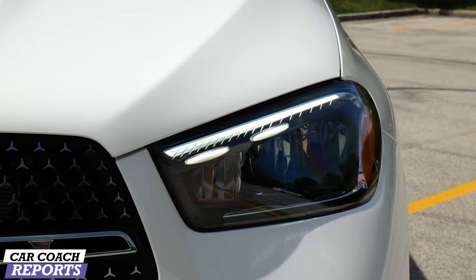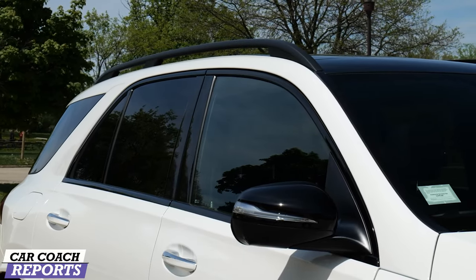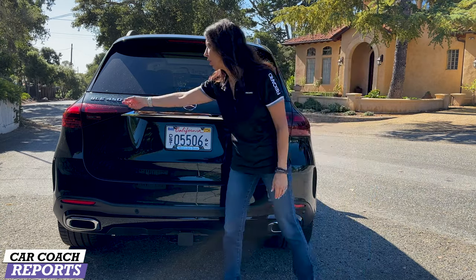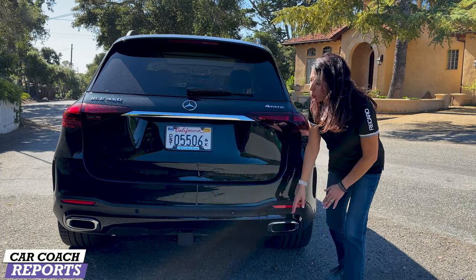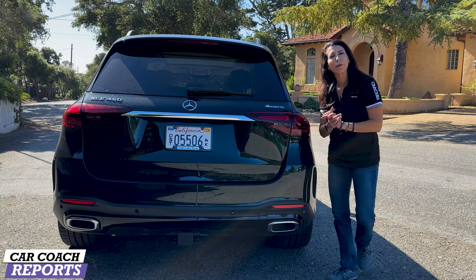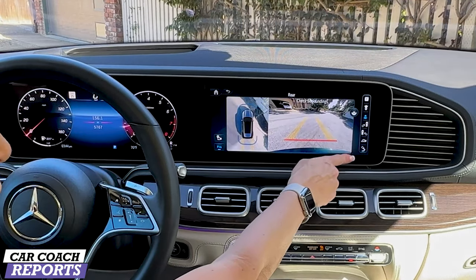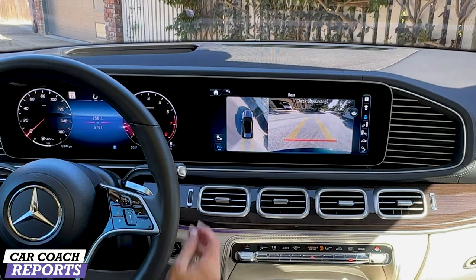When you buy the different trim levels you're going to get different features, so make sure to check out the 350, the 450, and the 550. Of course the AMG is my personal favorite. Coming around to the back you're going to see the 4MATIC logo — that means it's all-wheel drive — the Mercedes logo, GLE 450 badge, and chrome tailpipes. Really clean, and that's what this vehicle is about: luxury and performance. The 360-degree camera when you put this vehicle into reverse is very nice, with different adjustments depending on what you need, and it also has park assist.